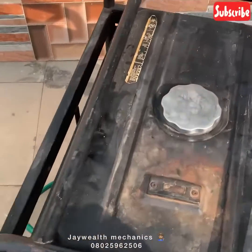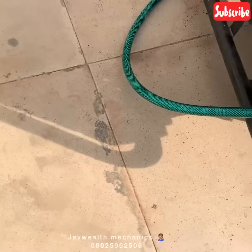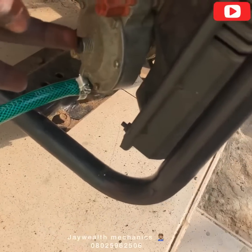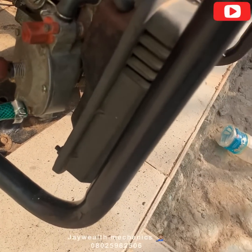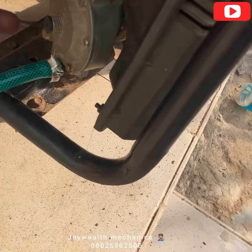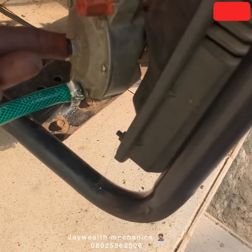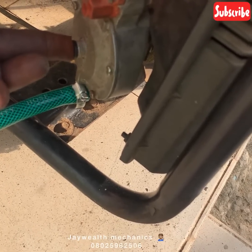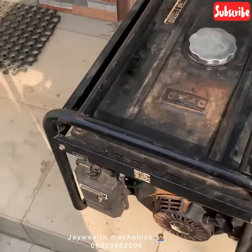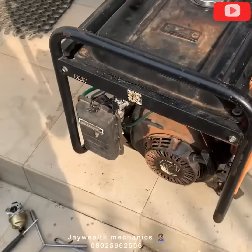To start the generator, you need to prime it first. Press this button for about five seconds — you'll hear it. After five seconds, then put it on. There's the switch — we're going to put it on right now.